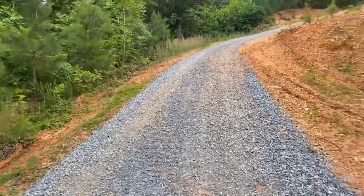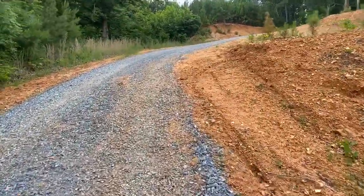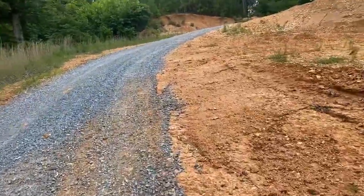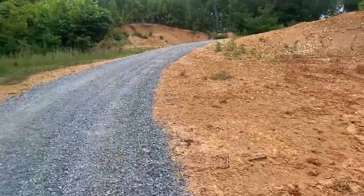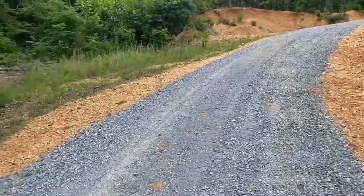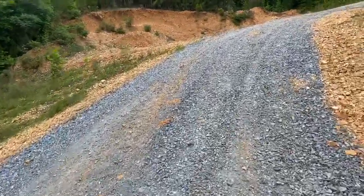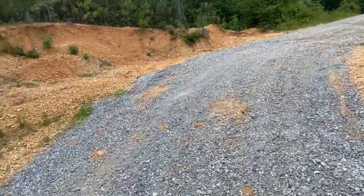This hill is much steeper than it looks. That's what everybody that comes here says. I was gonna go on the second one but I changed my mind.